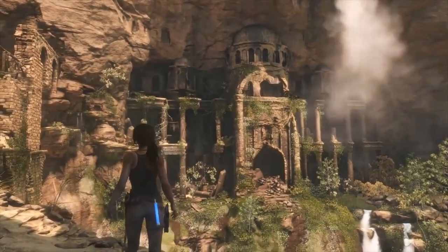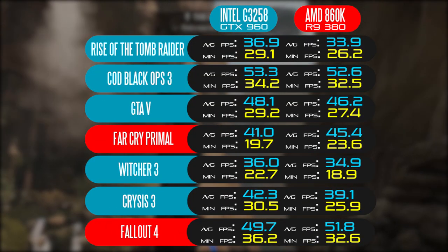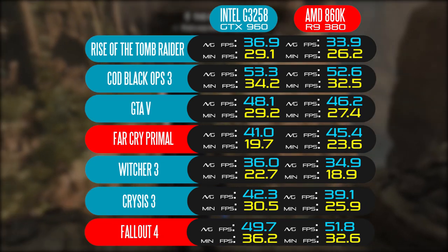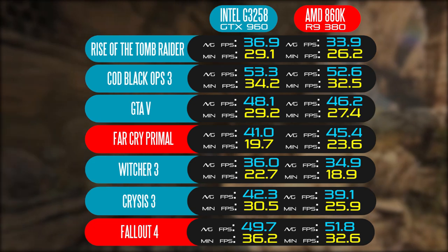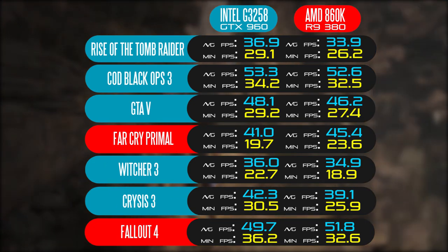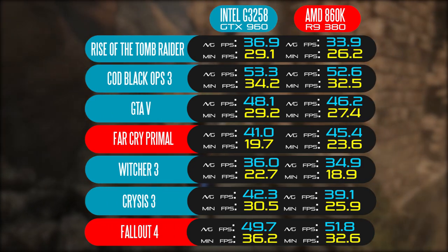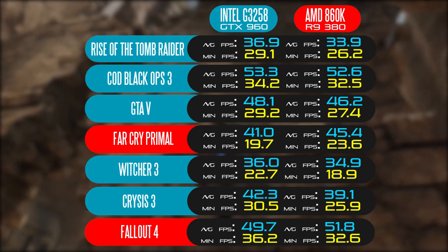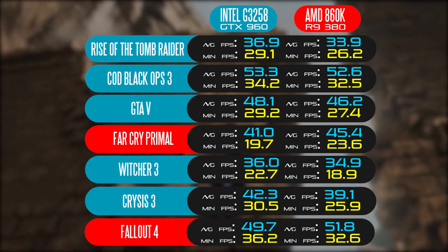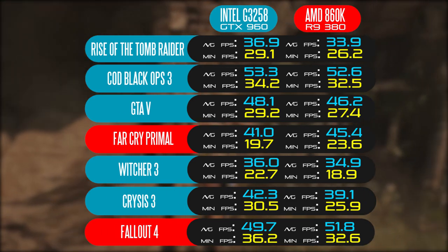When we actually played real games on both systems comparing average and minimum FPS across all titles tested at 1080p at high detail settings, the GTX 960/G3258 configuration yielded slightly faster results — anywhere between two to five FPS faster than the AMD system in most titles. The exceptions were Fallout 4, where both systems were essentially evenly matched with about one more FPS average on the AMD side, and Far Cry Primal, which got 45.4 FPS on the R9 380 versus about 41 FPS on the GTX 960 — a game clearly optimized for AMD cards.